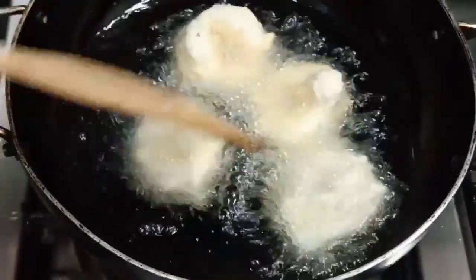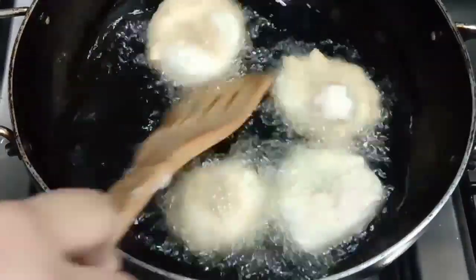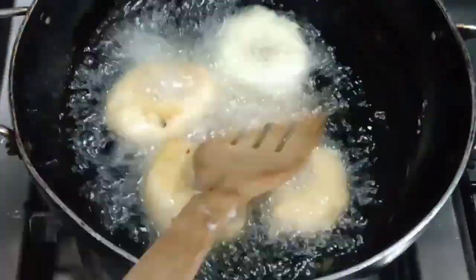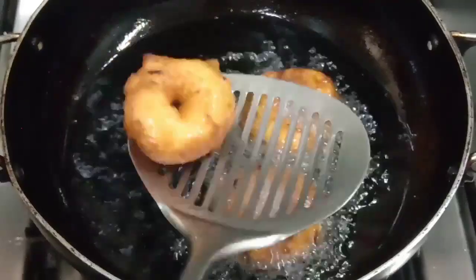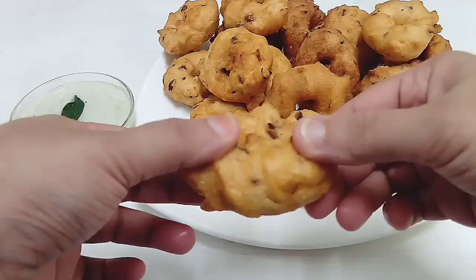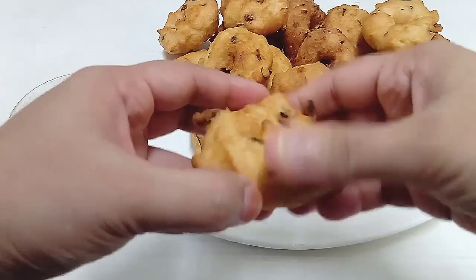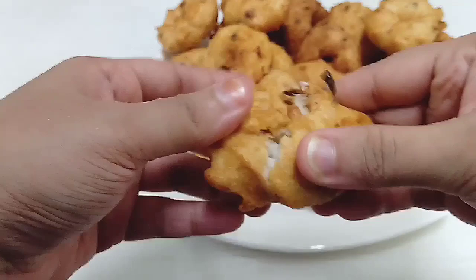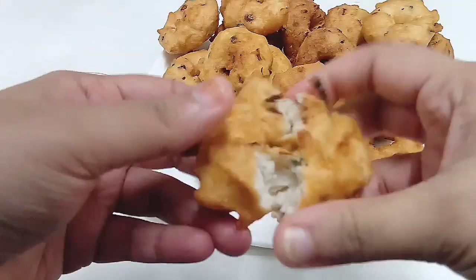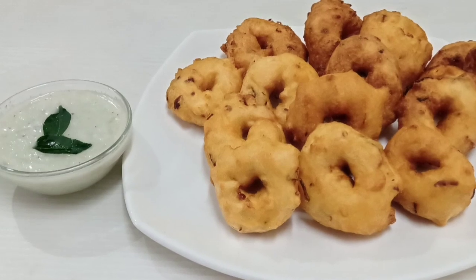I am going to fry 4 tablespoons of golden brown. I am going to fry the golden brown. Let's mix it up — it's ready to be crispy. There are 15 cups of water and they are ready to make it.